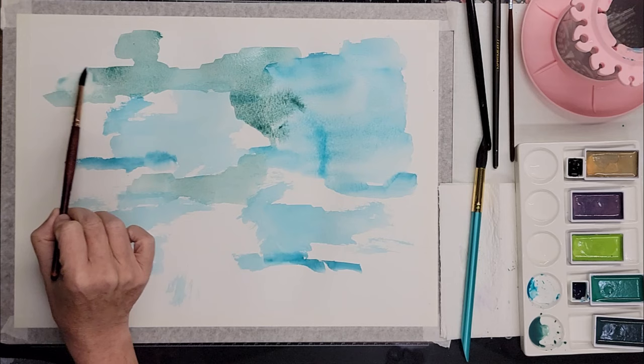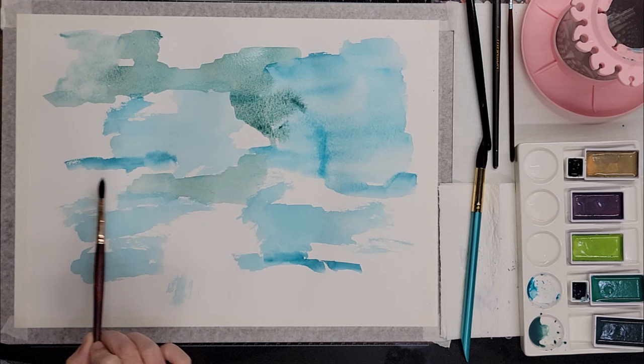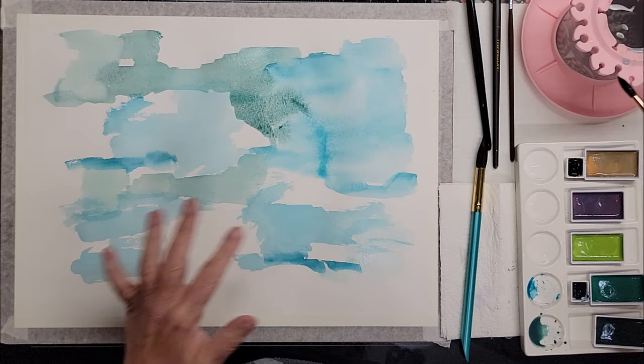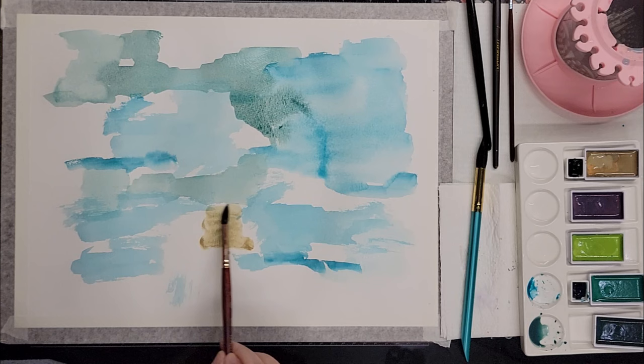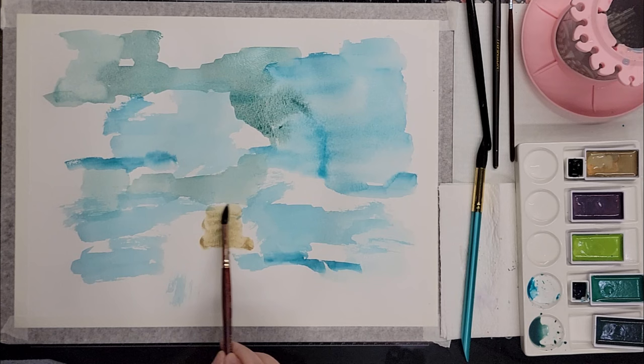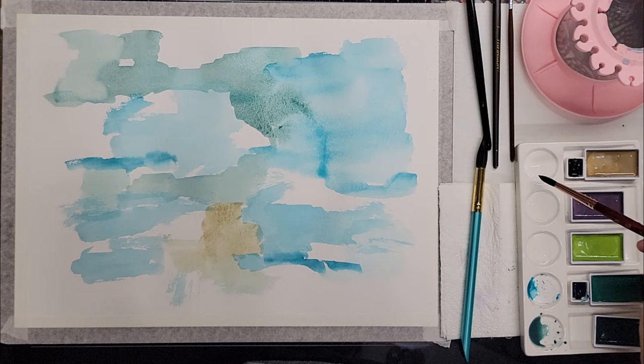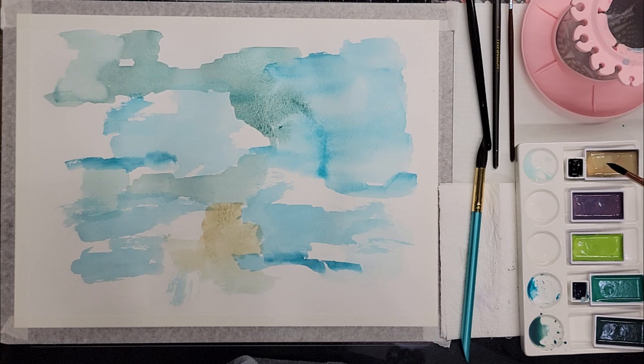I'll wash some of that out a little bit. I do wind up getting blooms in my watercolor when I work like this and that's just part of it for me — I'm okay with it. Some people don't like that effect, and there are times you don't want it to happen, but I really like the very soft, ethereal, flowy vibe. Let's try a little of this brown — this wasn't in our color palette. I don't think I got my brush clean — yeah, there's more blue, we'll just dilute it out.